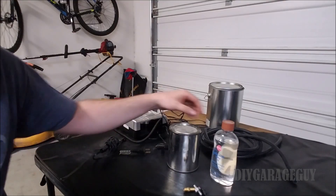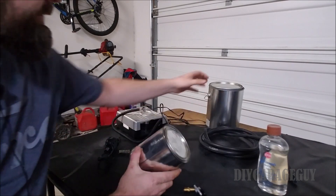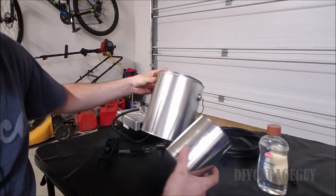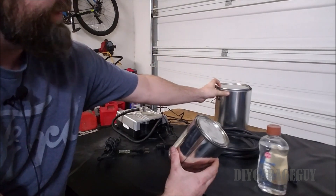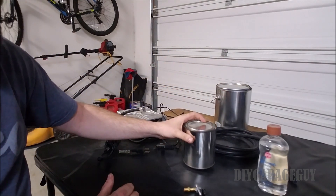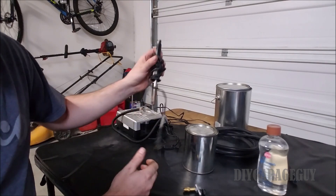All right, so what I got here to build this machine is a paint can, and I got two sizes — a gallon and a quart. I'm not really sure which size is going to be better for this, but I'm going to start with the quart.